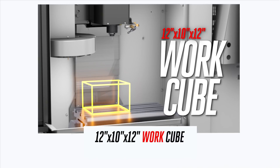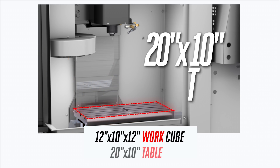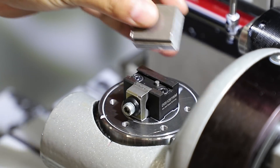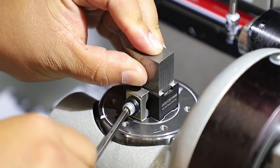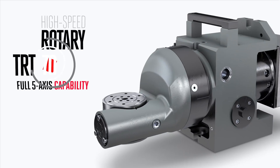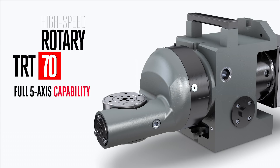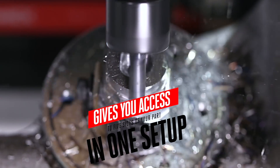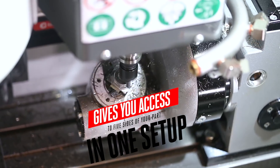A 12 by 10 by 12 inch work cube and a 20 by 10 inch table give you the space for the vices, fixturing, or rotary table you'll use to hold your work. And if five-axis work is what you've got planned, the TRT70 rotary table gives you access to the five sides of your part in one setup, at rotation speeds that will keep your productivity humming.